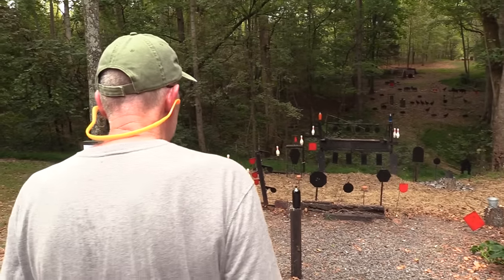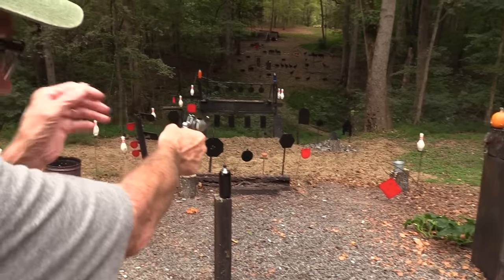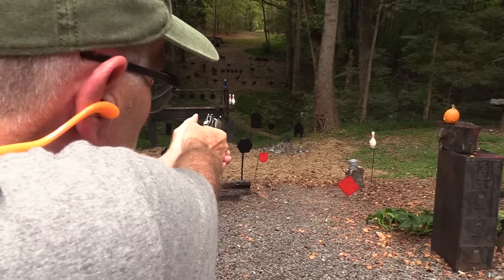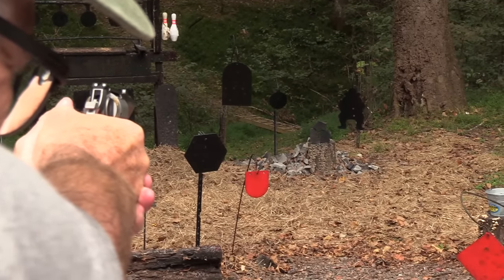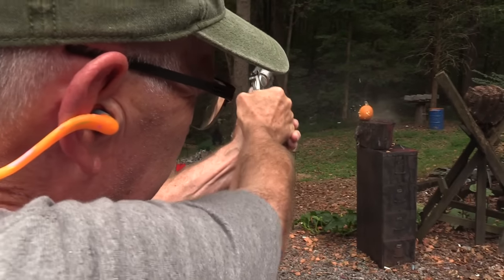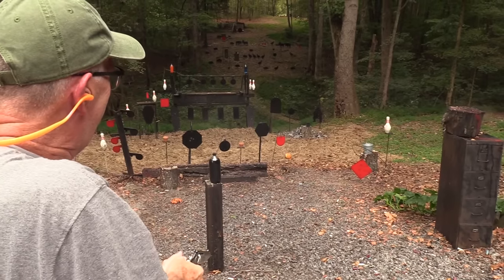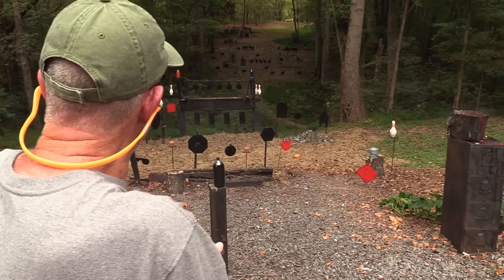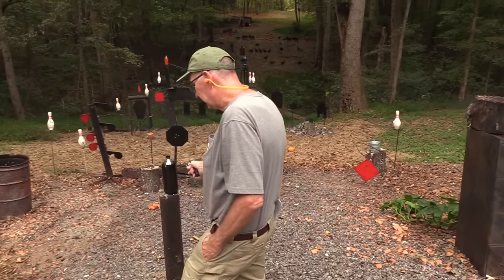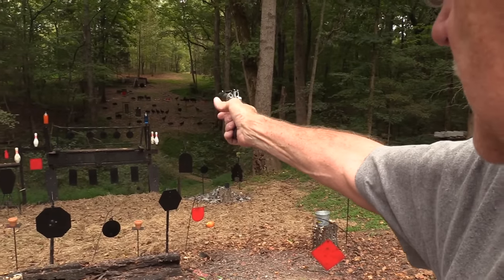Since we've got hot ammo — woo! I might not be able to hit any. Let's try that cinder down there. How about that pumpkin? I don't know if it'll do anything else to it. Woo! Magnum rolled him off. Let's see if I can hit a two-liter down there. I'd end up drenched.